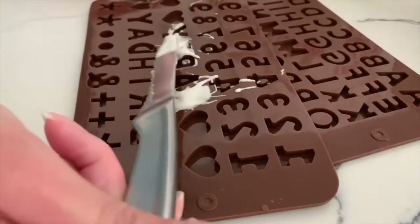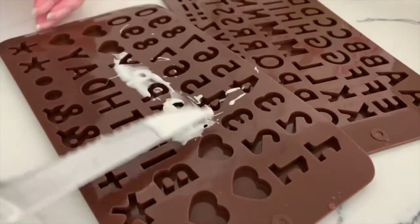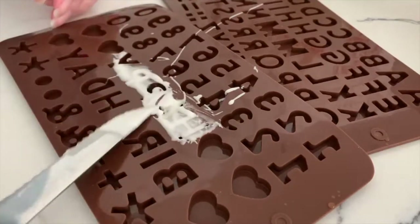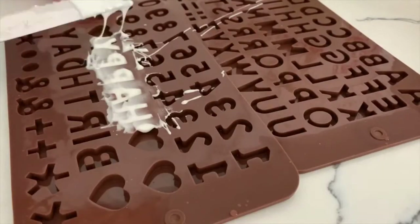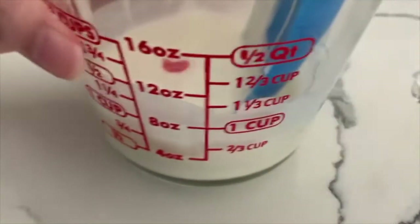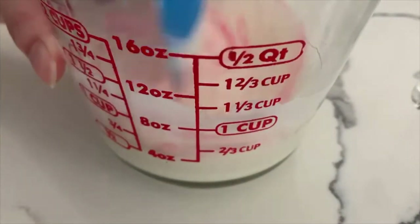I'm going to do the letters first. I'm kind of just winging this — this is my first time doing this. If you're a professional who makes these for real, or you're trying to figure out how to make these, this is not a tutorial. This is just me chaotically trying to figure out how to do this. Slap it down. Now that I've gotten chocolate all over my counter, I'm going to stir up this food coloring.